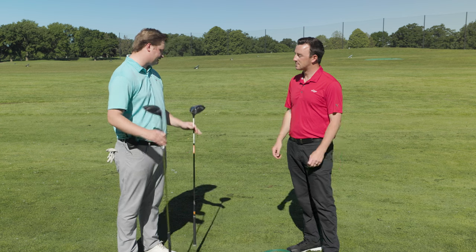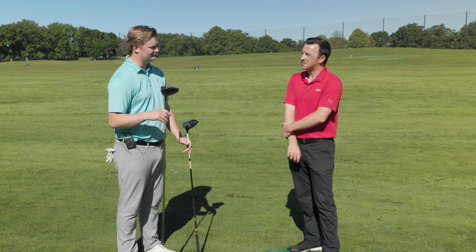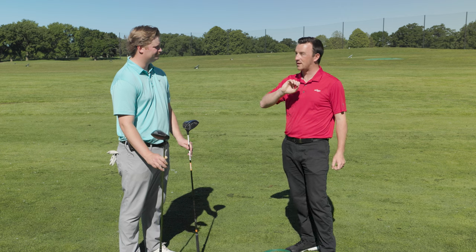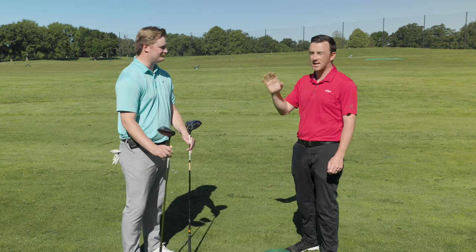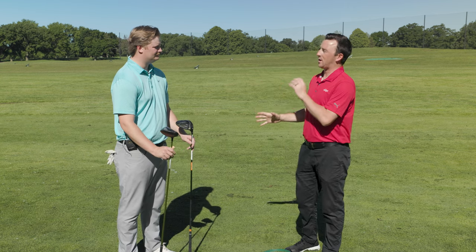I believe this driver is six years old now — 2017 or 2018. It's definitely older, but if you were to look in the bags of Tour Pros, the G400 series stayed with Ping pros for a long time. A lot of them didn't make the switch to G410 or even G425, sticking with the G400 — whether it was the standard, the MAX, or the LST.